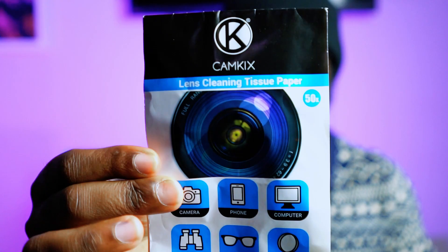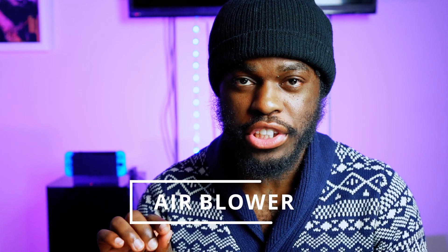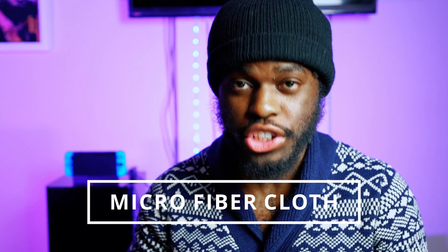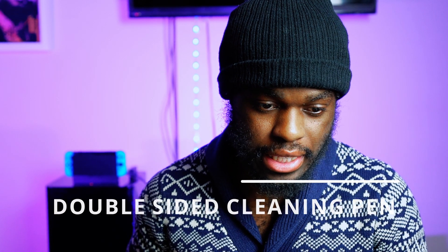You get lens cleaning tissue paper, and you get this card — I don't know what it's for, but you pop this card out to frame your photo, I guess. That's pretty cool. The website currently says you get a comprehensive kit for cleaning your DSLR: an air blower for removing dirt and dust, a microfiber cleaning cloth and lens tissue, and a double-sided lens cleaning pen.